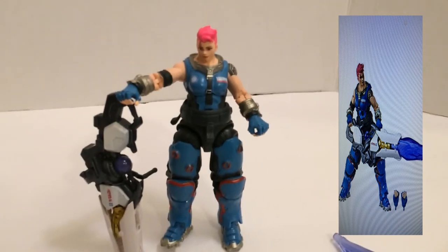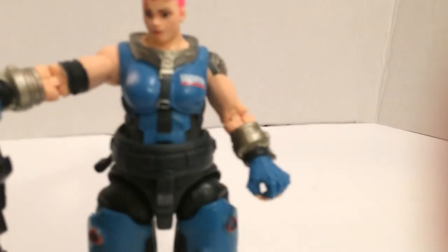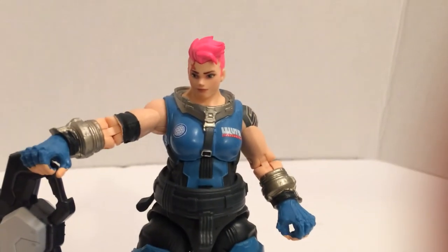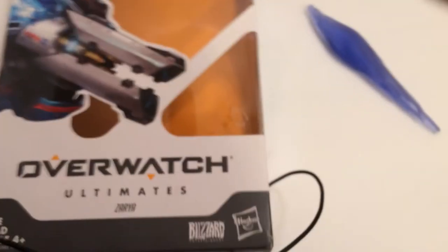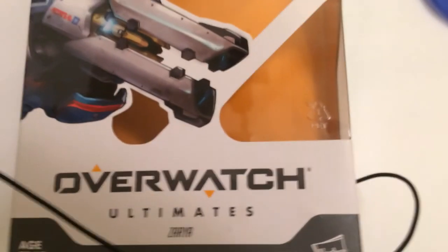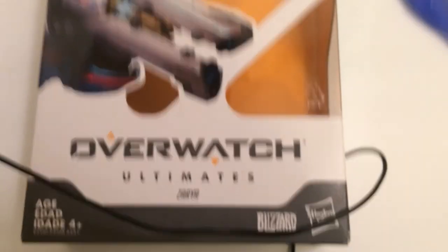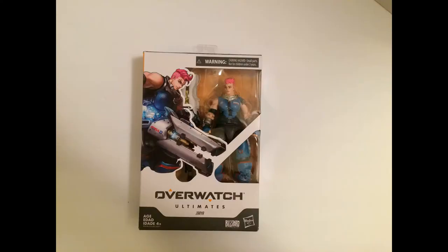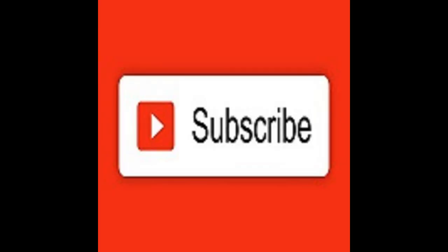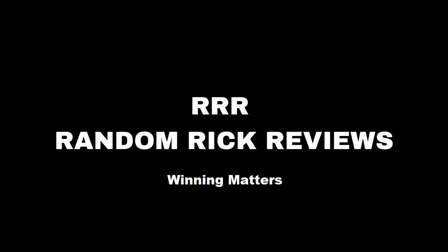I'll post the picture anyway. I'm still happy I picked this up for five bucks — I do like Overwatch a lot. There you have Overwatch Zarya. Is it Zarya? It's probably Zarya. Yeah, she's Russian. It's probably like Overwatch. Thank you.